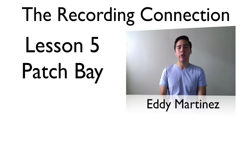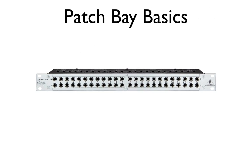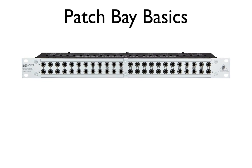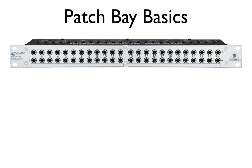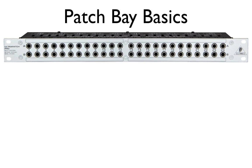In this video we're going to really focus on how to connect the patch bay. Most basic patch bays have 24 ins and 24 outs in the front and back — this is what's called a 48-point patch bay. It has 96 jacks in total. With all these ins and outs, things can get confusing even for professionals, so it's important that you follow a few basic rules to keep things organized.